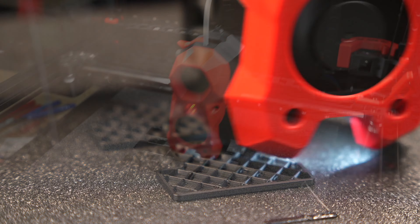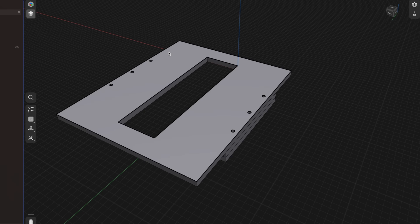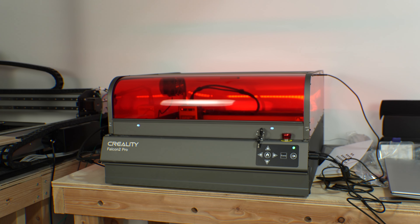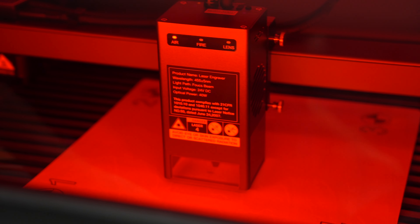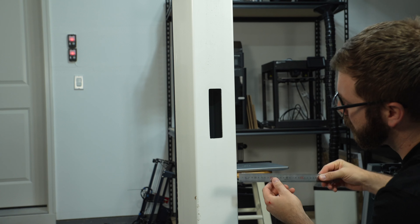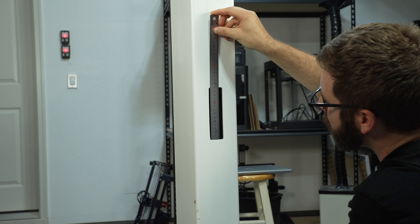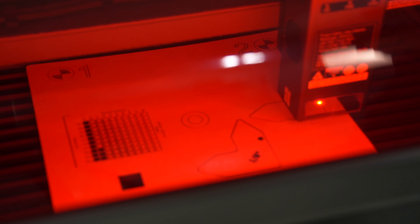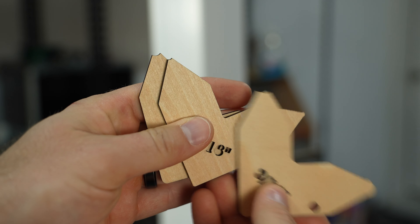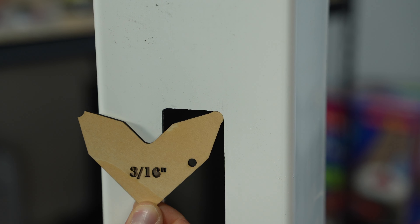My original plan was to model something up to 3D print, but given the fairly simplistic geometry and me wanting to get it done quickly, it felt like the perfect job for a laser. The first step was to measure the existing opening on the post. I grabbed my metric ruler and wrote down 40 millimeters for the width and 140 millimeters for the height. The corners were rounded, and although it was complete overkill, I found a set of radius measurement gauges I had quickly cut out. Using these, I determined the radius was roughly 3/16 of an inch and I was off to draft my template.